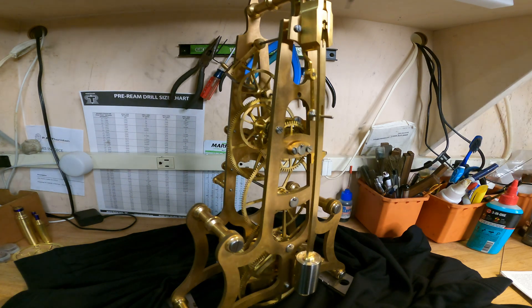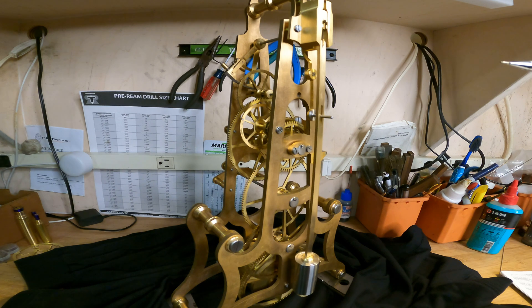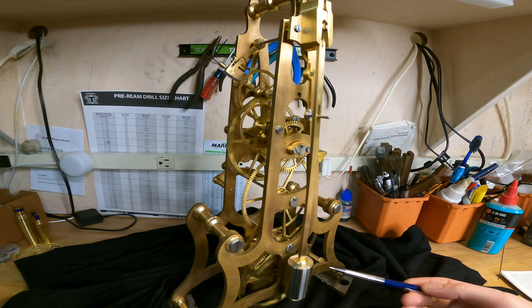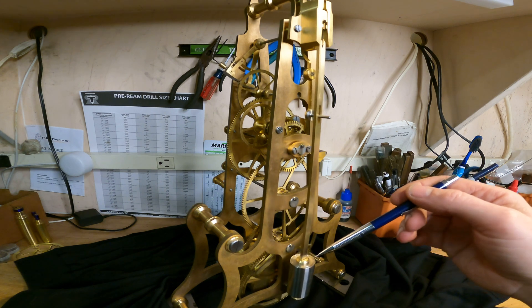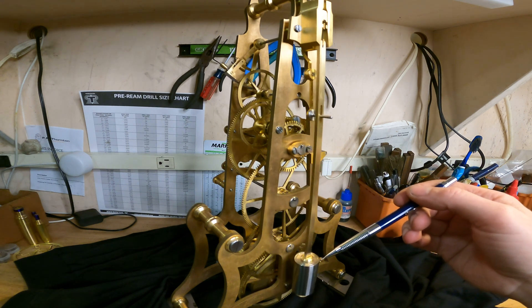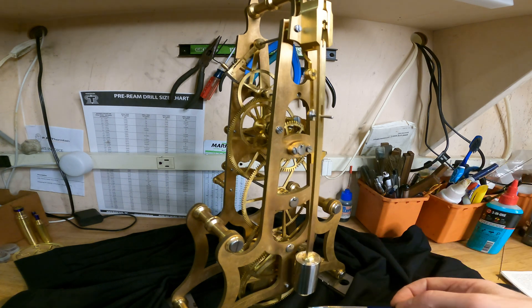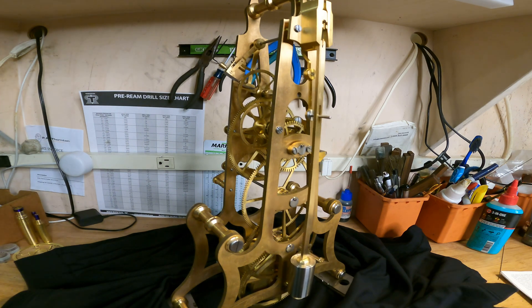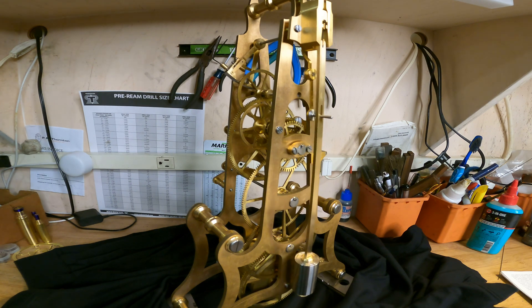There's an adjustment screw that allows for a fine beat adjustment. The bob I made out of stainless steel, and I added a decorative piece of brass up top to give it a nice look. On the bottom there's an adjustment knob — this is where you'll make your fine adjustments for time.